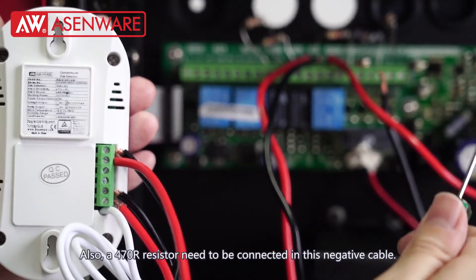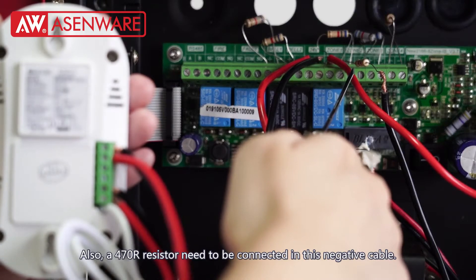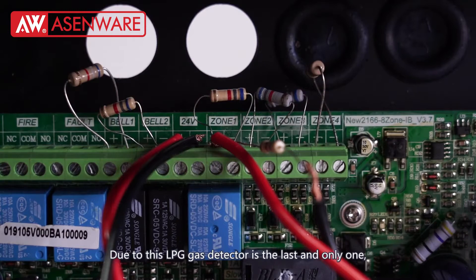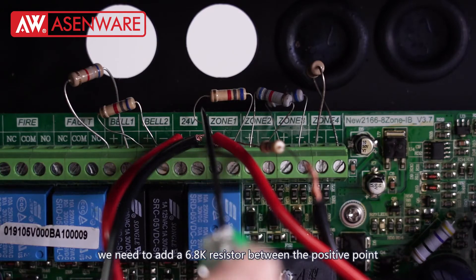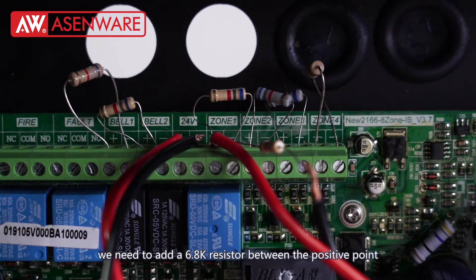Also, a 470-ohm resistor needs to be connected in this negative cable. Due to this LPG gas detector being the last and only one, we need to add a 6.8K resistor between the positive point and negative point of Zone 1.